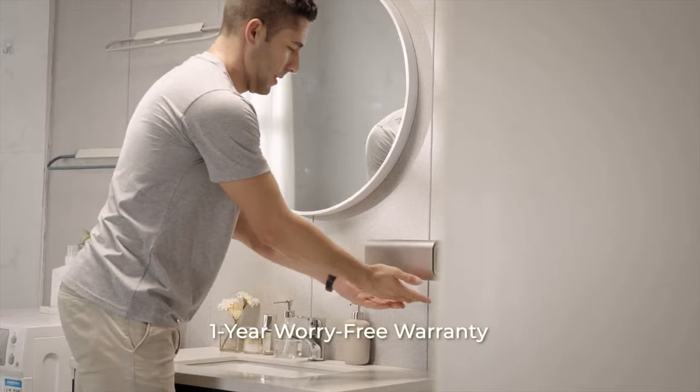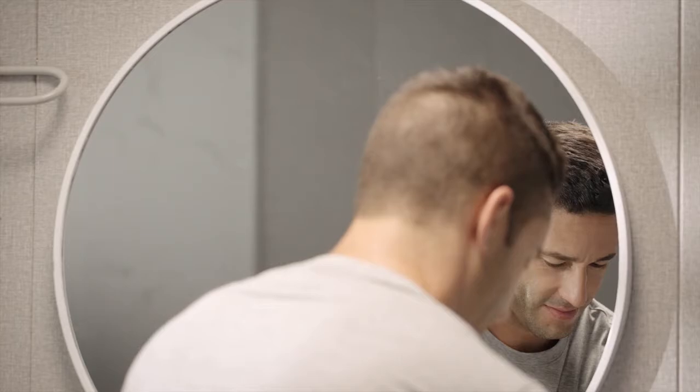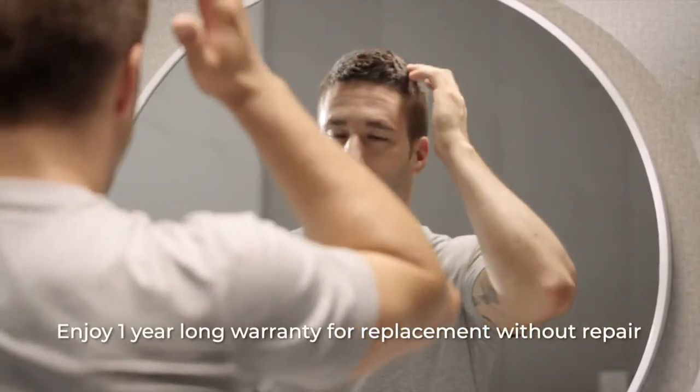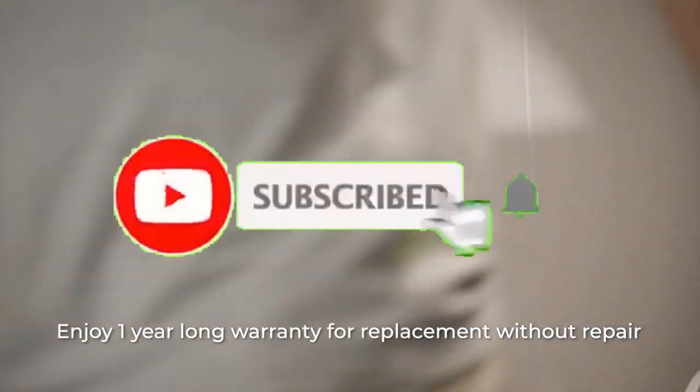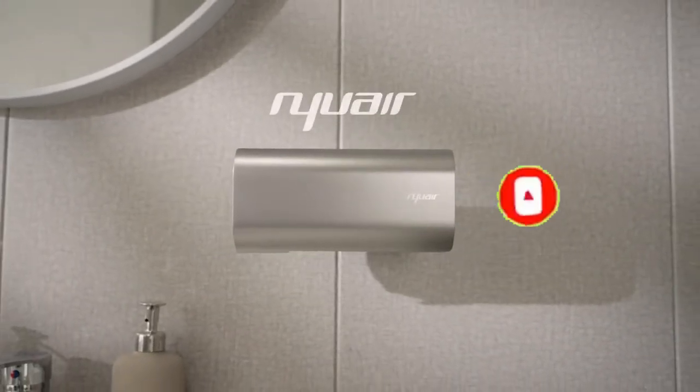NuAir offers a 1-year hassle-free replacement warranty for all backers. Back us and get a NuAir hand dryer now!